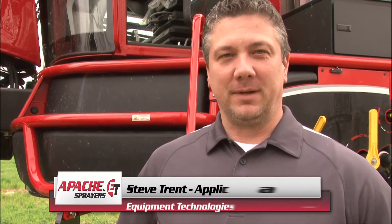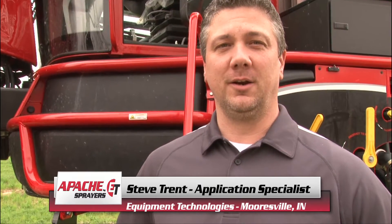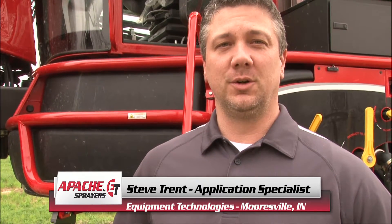Hi, my name is Steve Trent, Application Specialist here at Equipment Technologies, home of the Apache Sprayer. Today I'm going to take you on a tour of our newly redesigned cab for 2014 and newer. So come on in and join me and we'll take a look.